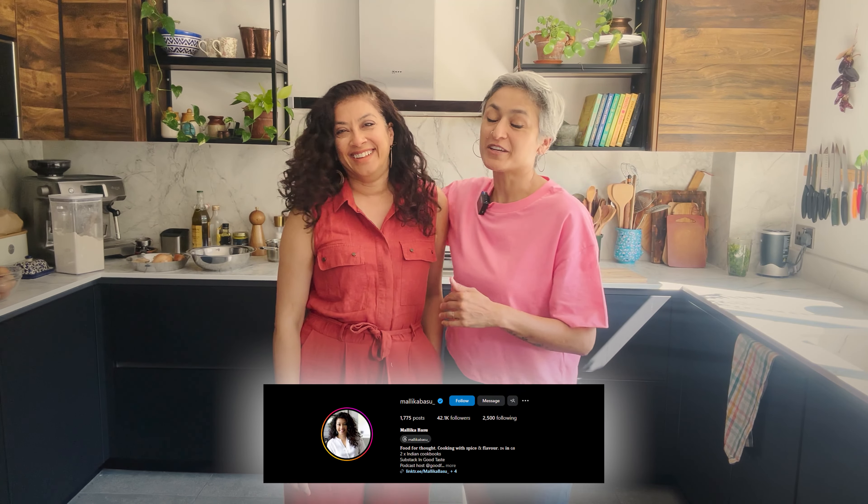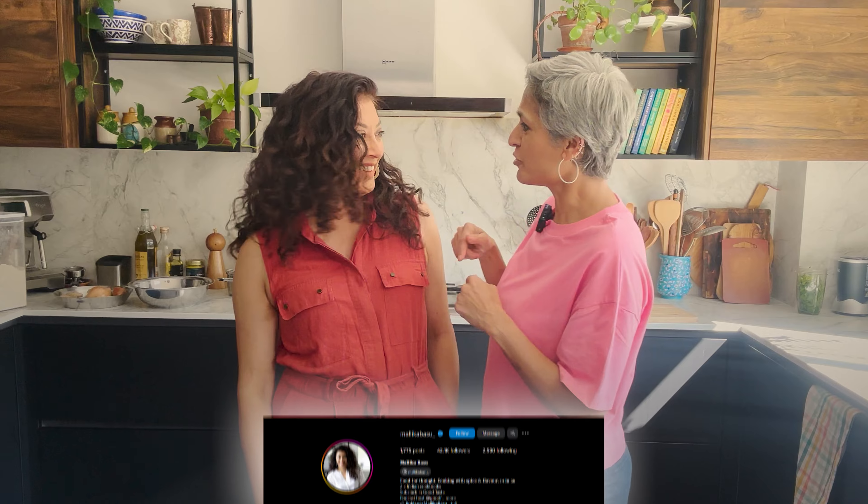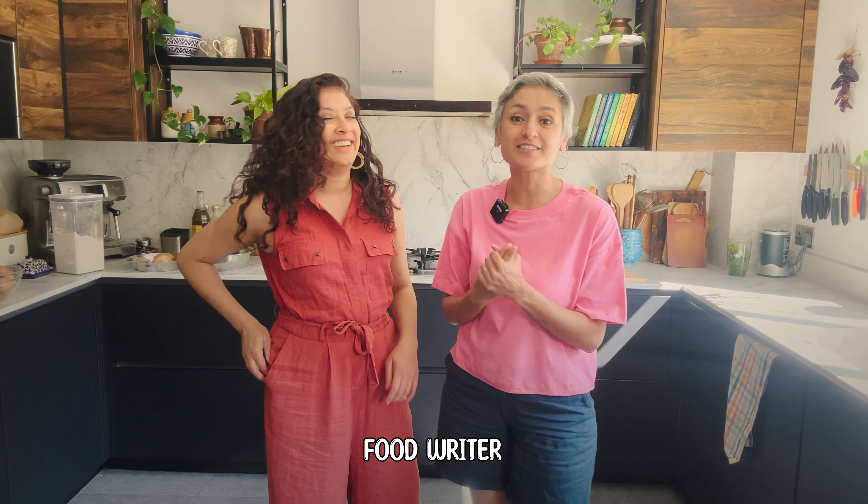Hello and welcome back to my channel. I have got Mallika Basu here in my kitchen. Have you cooked with me on the channel? I don't think I have — it's my debut venture! That is so shocking because we've been friends for years now and Mallika Basu is also a food writer, cookbook author and many more things.